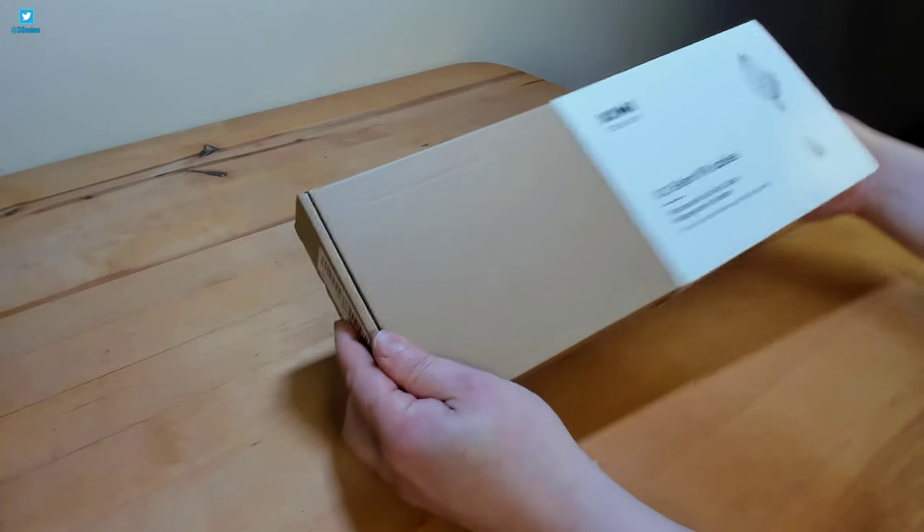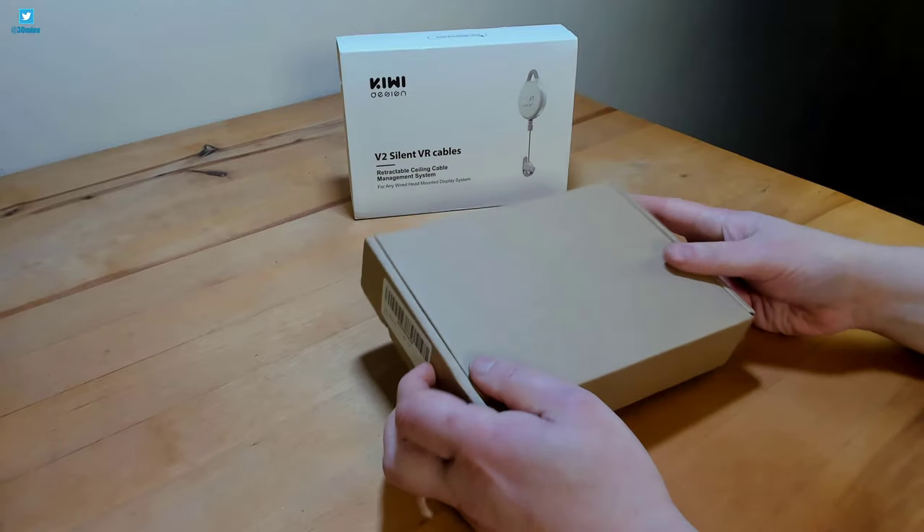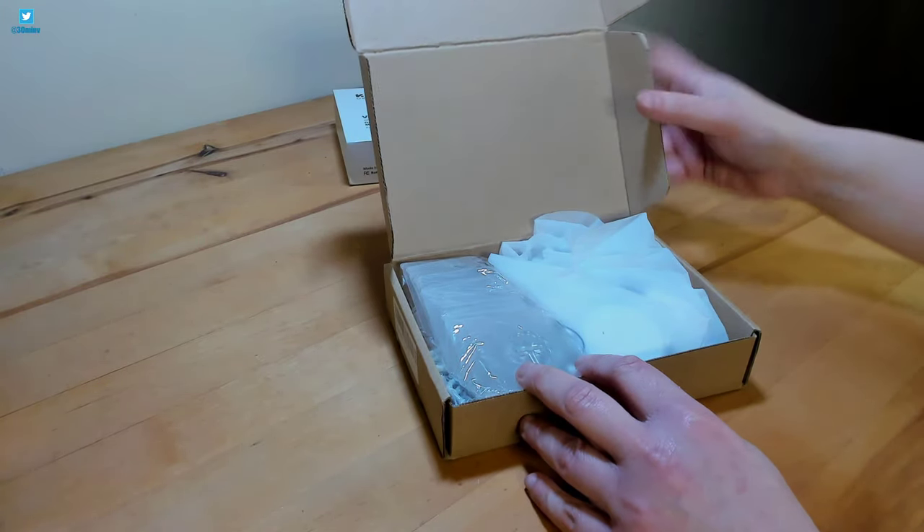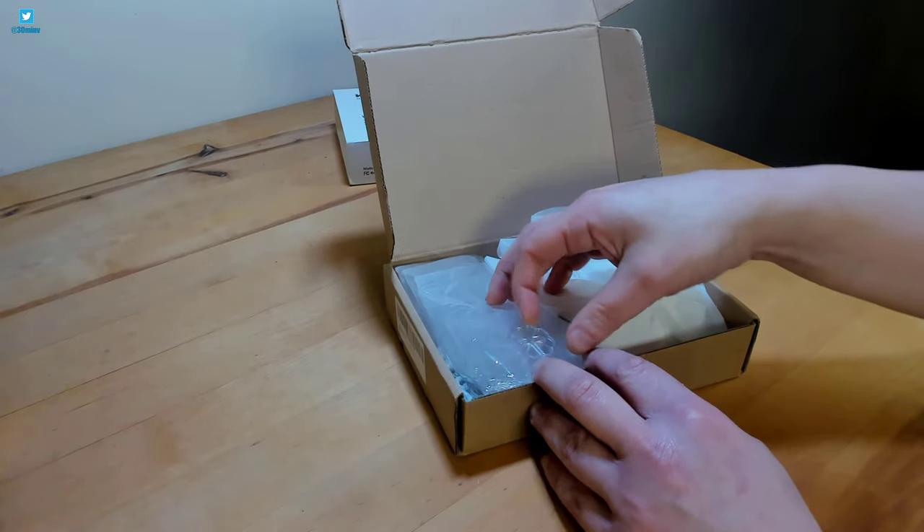This kit is for suspending your VR headset cable over your head from the ceiling. This should make VR gaming more comfortable by removing the trailing cable, making it easier to turn in VR and from being a trip hazard.